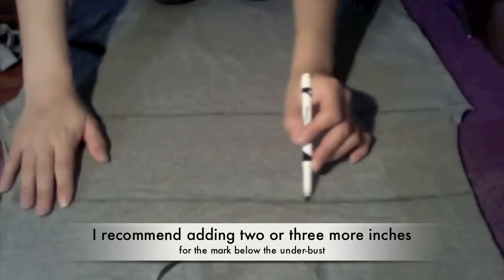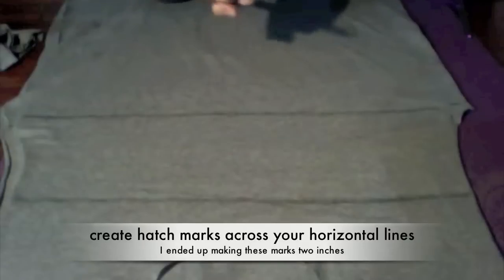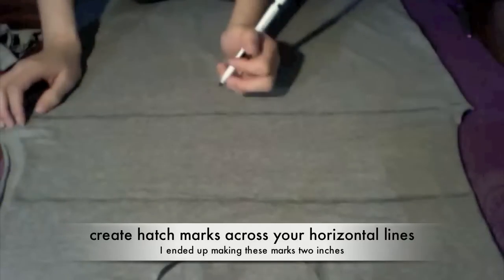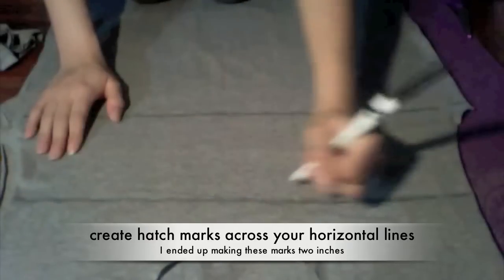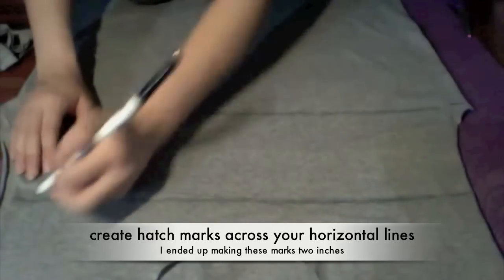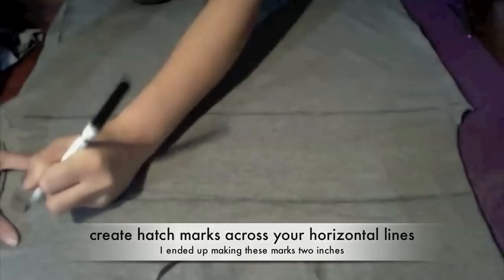I just went over the lines with my marker another time to make them straight. Then what we're going to do is make hash marks — tick mark type things — that go across the lines. You want them to be maybe about an inch tall.